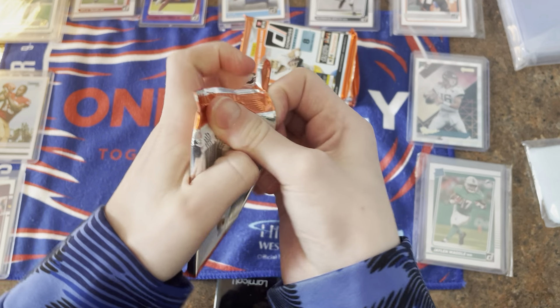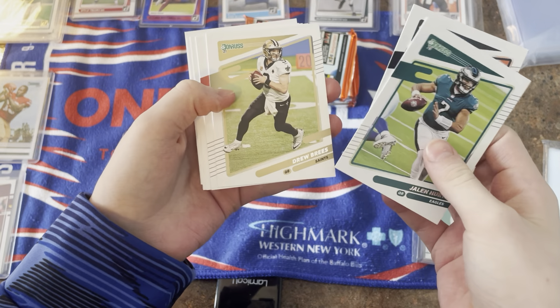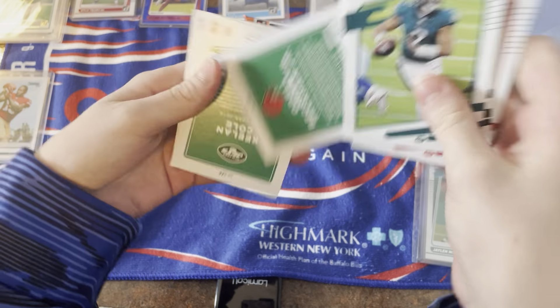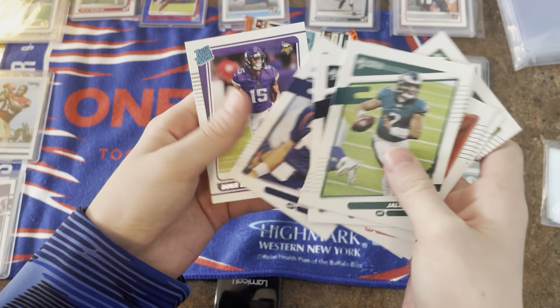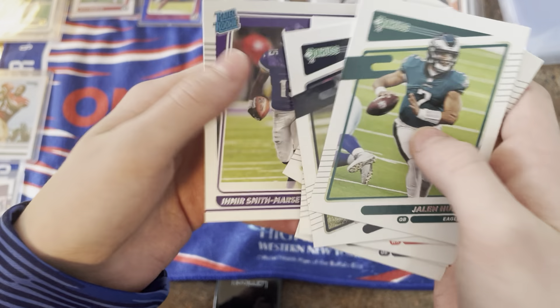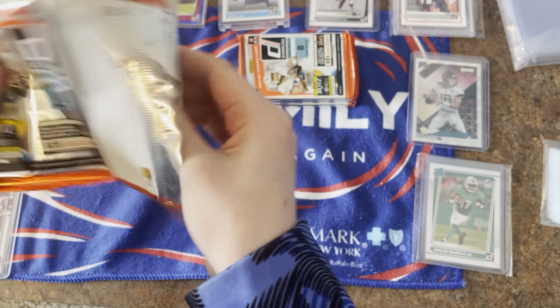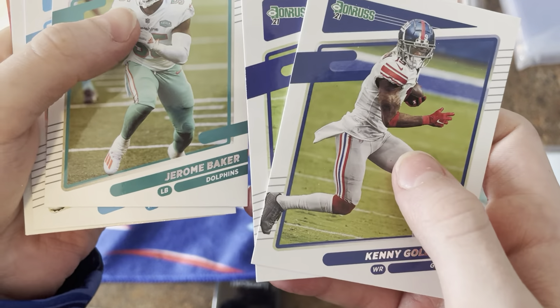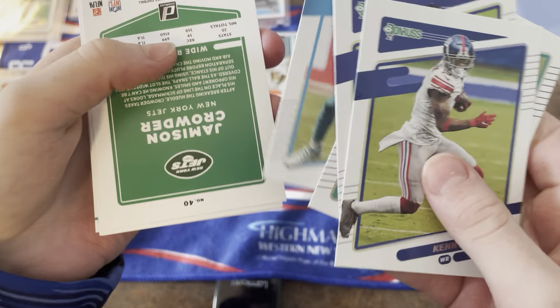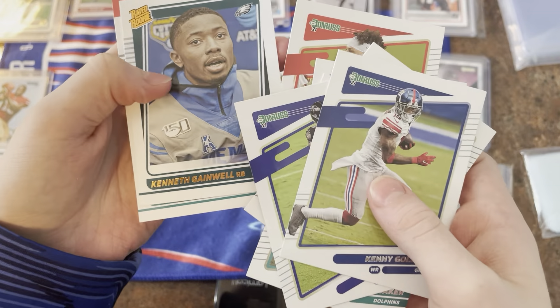Jalen Hurts, Terry Cohen, Drew Brees, Tyler Boyd, Odell Beckham Jr., Keelan Cole, John Elway, and Marcellas — in my opinion. Kenny Golladay, Mark Andrews, Baker, Bobby Anderson, Jamison Crowder, Patrick Mahomes — oh, we got a canvas, that's not bad! Kenneth Gainwell.